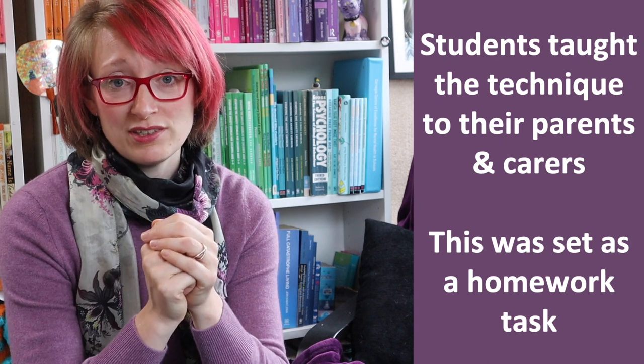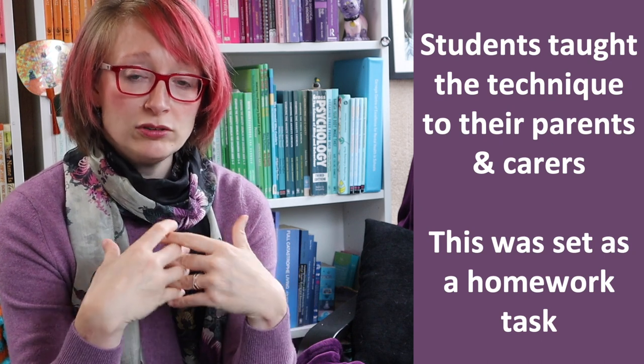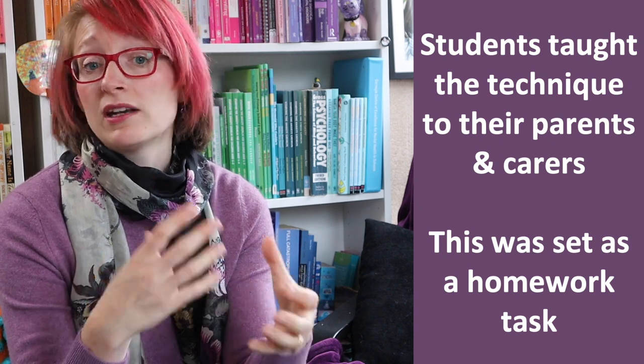That's been cascaded to the kids. Next — and this is the bit I really liked — the children were set as homework to teach their parents and carers how to use the box breathing technique. Alongside this, the parents and carers were sent information to back up what the child was saying, and thinking about how and when to use box breathing to help relax and manage emotions.